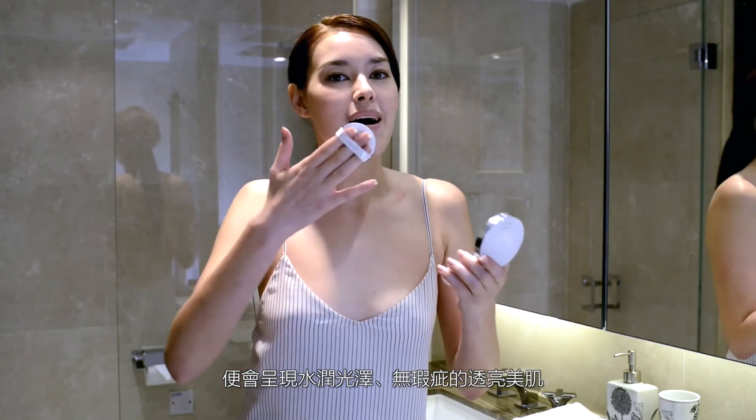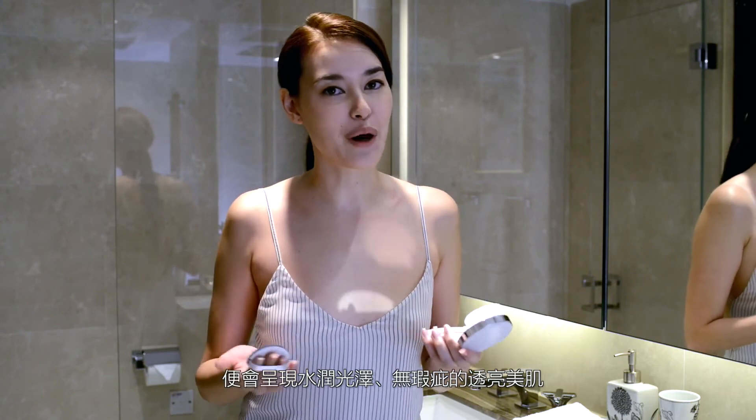And it just creates this moisturizing, crease-free, beautiful glowing look.